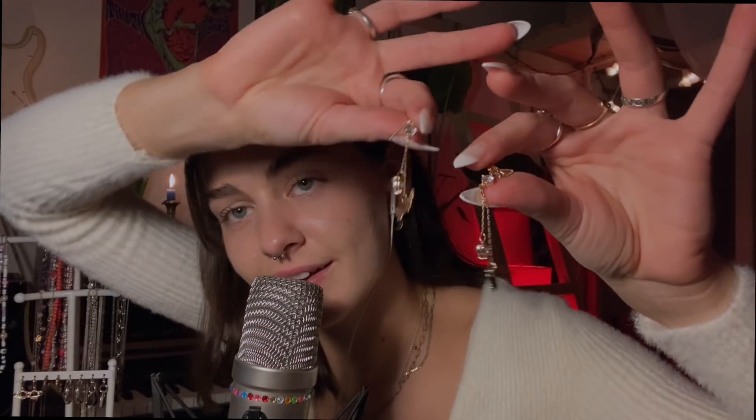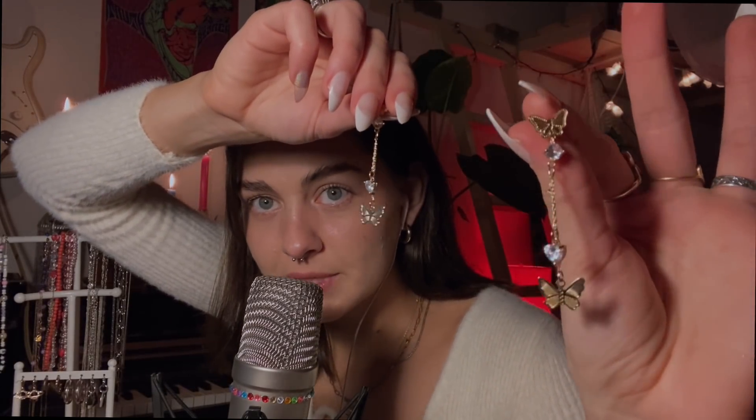The next earrings were actually in my second video — these are butterflies with crystals, and on top is also a butterfly and a crystal. They're kind of extra but super cute. The crystals down there actually have a heart shape, which is such a detail.